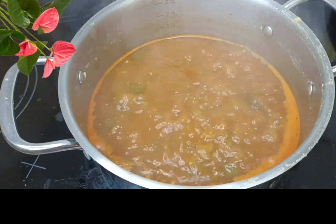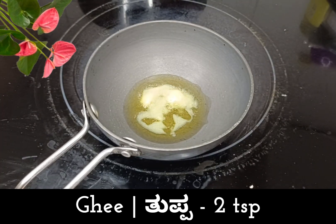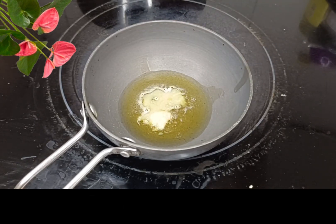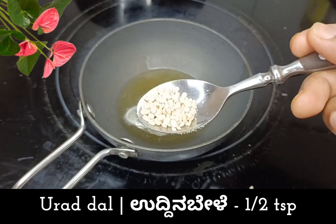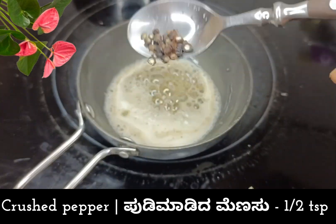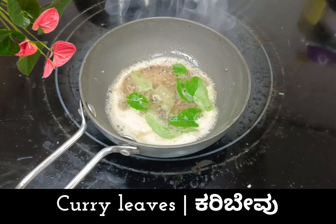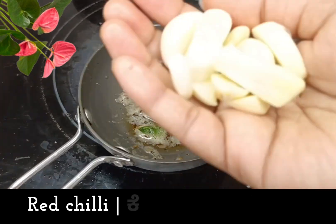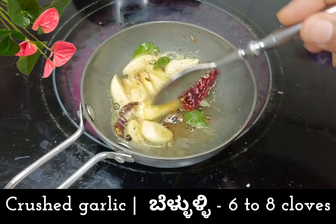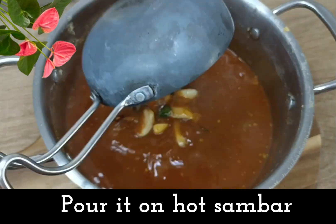Add 1 tablespoon of the sauce to the dish. Add 1 tablespoon of sauce, and some salt. Then add about 2 tbsp more, and 3 tablespoons of oil to taste.